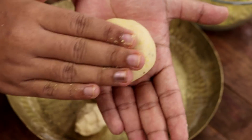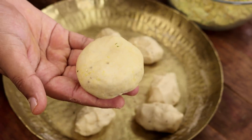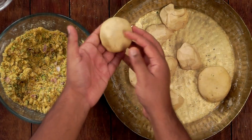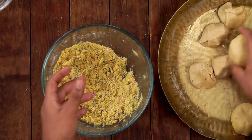Now I will press it a little bit. Pressing the litties is totally optional — I prefer flat litties, not completely flat, just a little bit flat. This is how I have seen street vendors do it. Similarly I will make the rest of the litties.